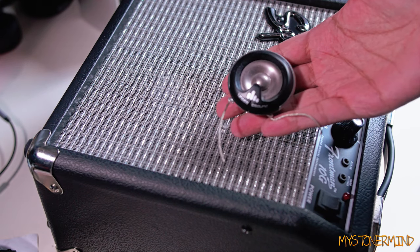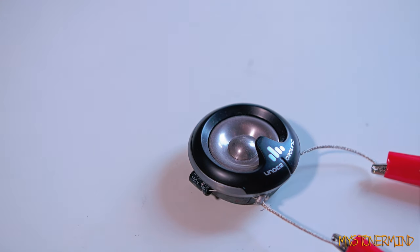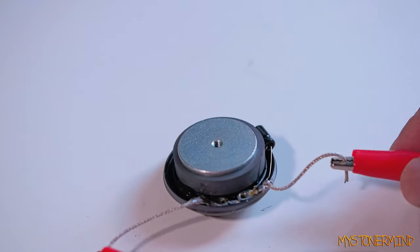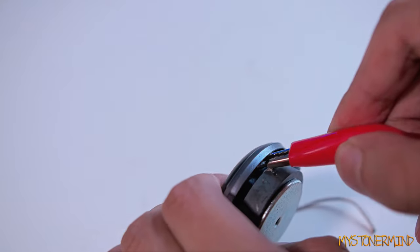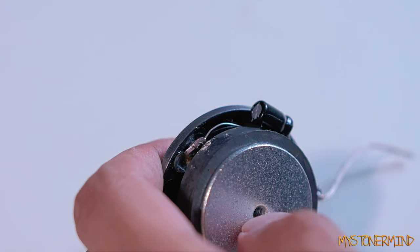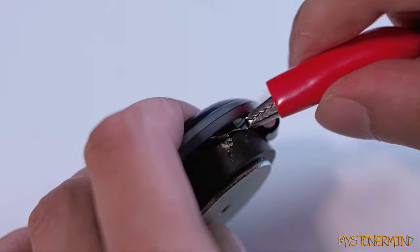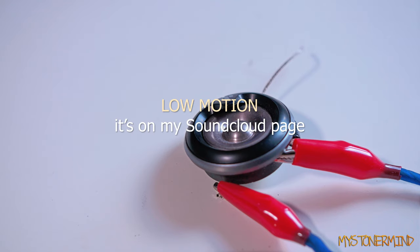What I want to do next is blow this tweeter because I can, because I want to, because I'm bored. Let's see what sort of action we can get from this tweeter. Not much going on, so I'll disconnect this one and try to connect it over here somewhere. It's not quite staying on - maybe I can use this and bring that out a little bit. That should be good enough. This track is called Low Motion - play.